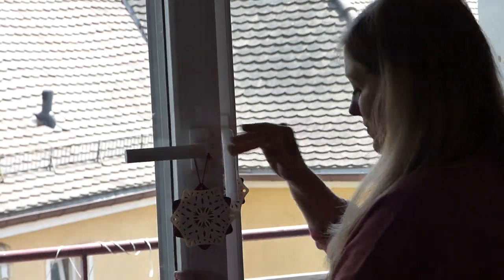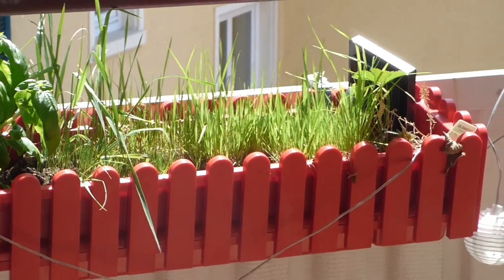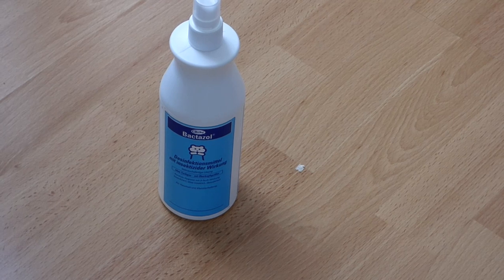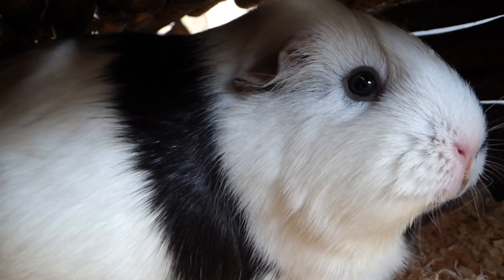I open the window to get the smell out of the room and also so that the cage can dry a little bit. It usually takes about 10 to 15 minutes for the spray to dry — it also says so on the instructions. You can just get any kind of spray that's suitable for small pets; I just bought mine in a pet shop. And here's the guinea pig cam when I put them back on the upper level.